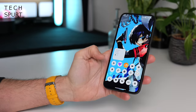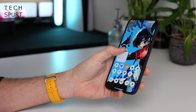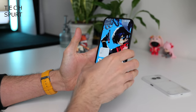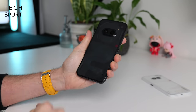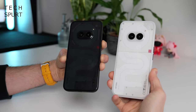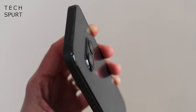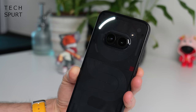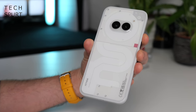Even though you've got skinnier bezels surrounding that display, it's not exactly one-hand friendly. I definitely use the one-handed mode quite a copious amount. Apart from that, very much business as usual around front. However, it's around the back where the Nothing Phone 2A has changed up quite a bit. Those cameras have now shifted into a central position, gazing out at you like minion eyes. It's a pleasantly subtle camera bump — only sticks out ever so slightly. Only three glyph lights now, paired down from previous models, but it's still distinctive Nothing design through and through.